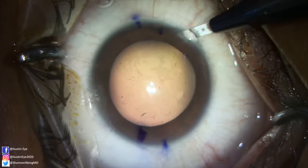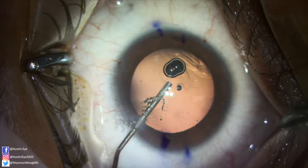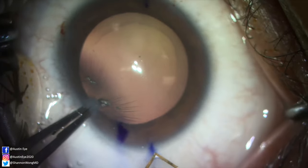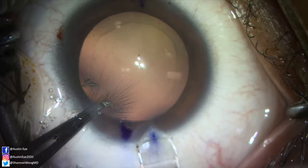This is a toric ICL that will need to be rotated 20 degrees from horizontal to correct the patient's astigmatism. Three side port incisions are created using a one millimeter diameter sapphire. OccuCoat is used to fill the anterior chamber. A 2.8 millimeter diamond keratome makes the primary incision through which we insert the ICL.